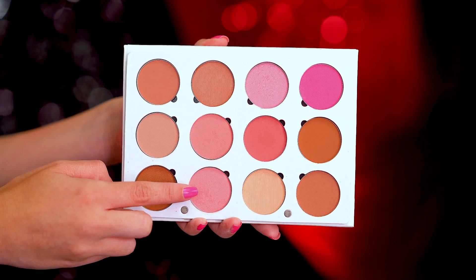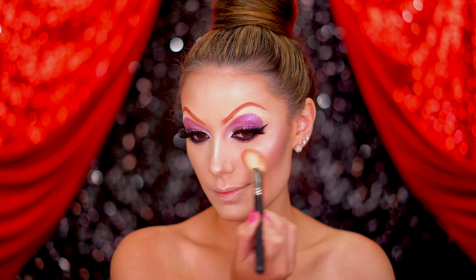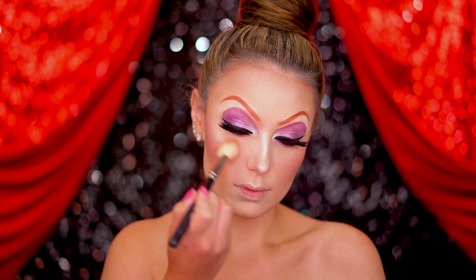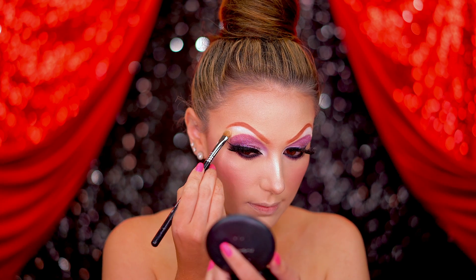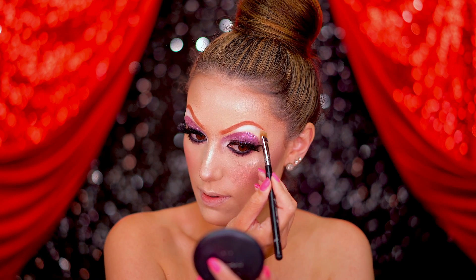Use a rosy toned blush on the apples of the cheeks. And lastly for the eyes, I'm picking up this matte white shade and applying that to the brow bone to lift the eyes upwards.